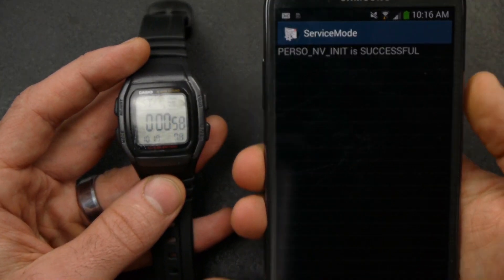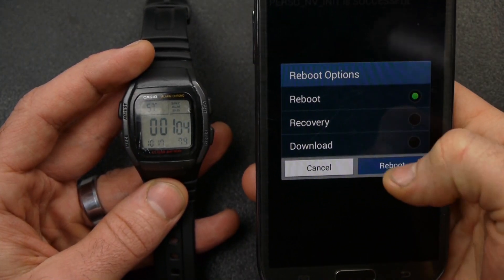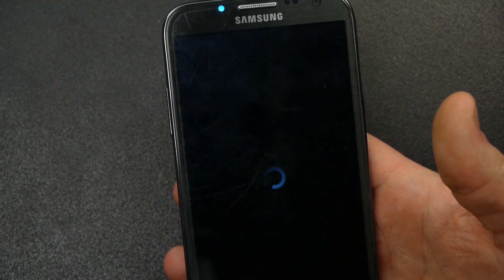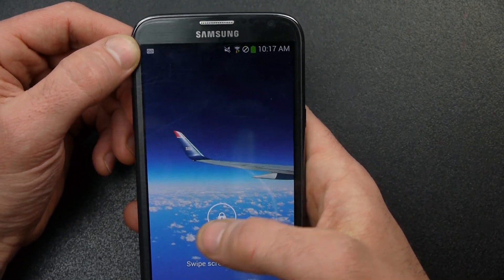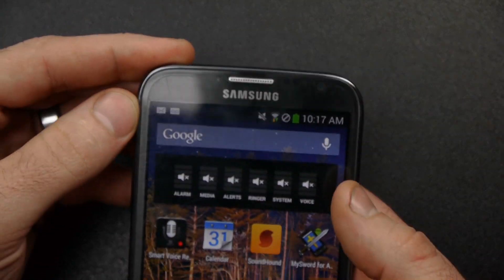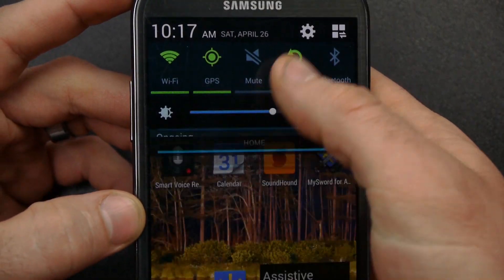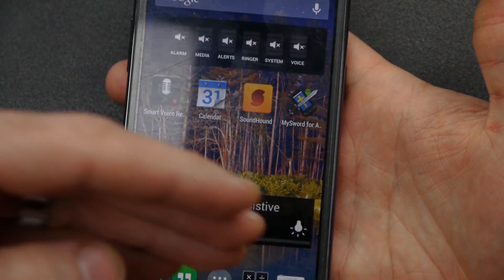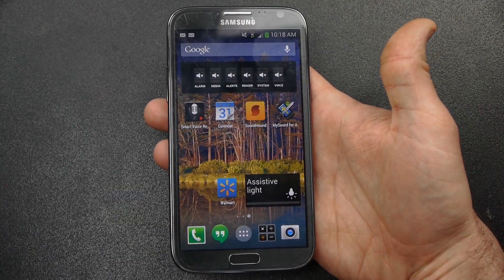We're about to a minute, so I'm going to go ahead and restart. And now you can see — instead of 'invalid SIM,' it's showing me voicemail. No longer an invalid SIM. It didn't ask me for a network unlock code. My Galaxy Note 2 is unlocked now.